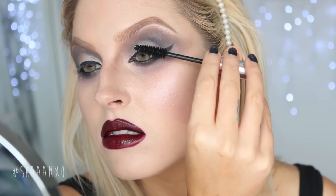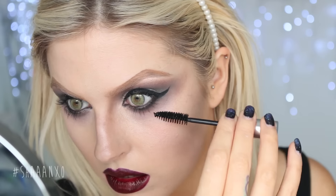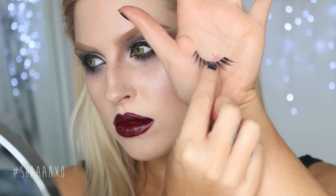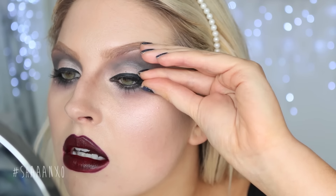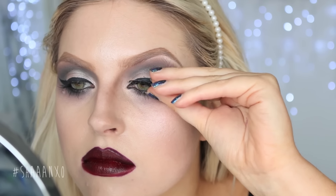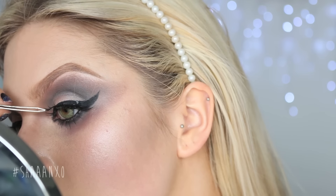Then mascara, and I'm going to do some false eyelashes. These ones are the Wild One by XO Beauty — they're the perfect dramatic, fluttery, beautiful eyelashes. They're super sexy looking, so they go perfectly with this look.